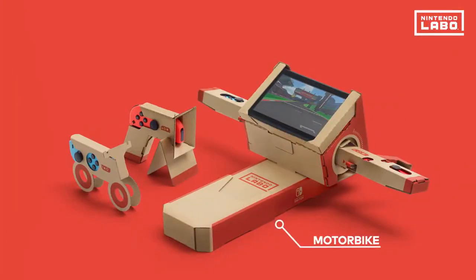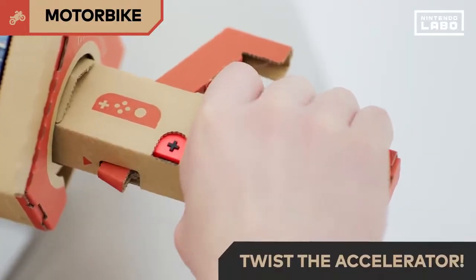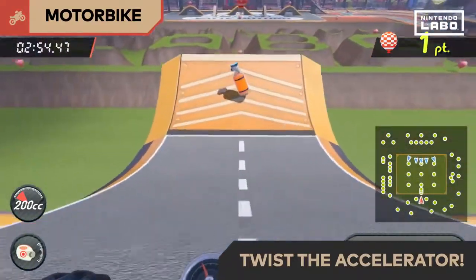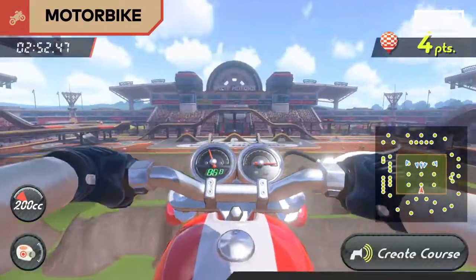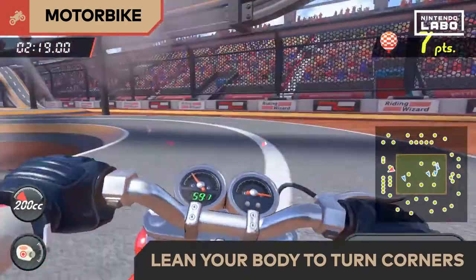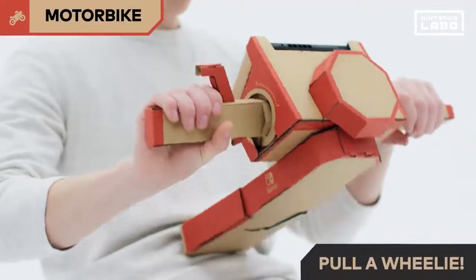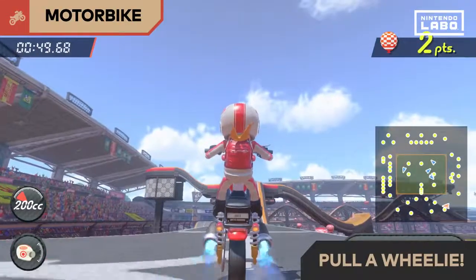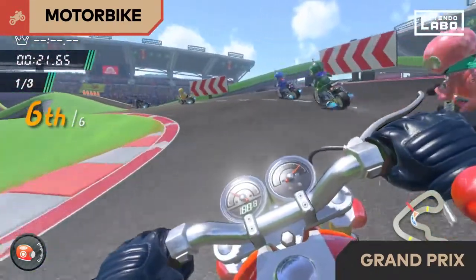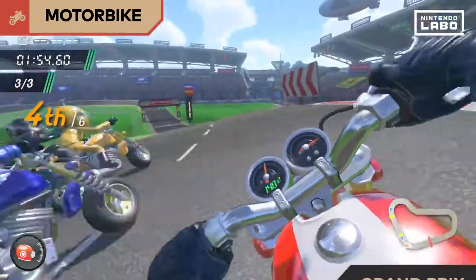This is the motorbike. Grab the handlebars, turn on the engine and twist the accelerator. Turn corners by leaning your body, just like a real motorbike. You can even dash after drifting or pull off a wheelie. Once you're used to driving, test your skills in the Grand Prix. Take on other races and aim for first place.